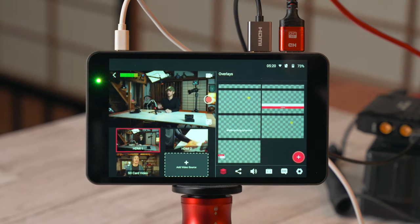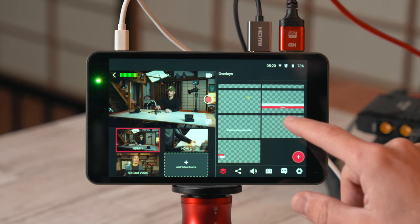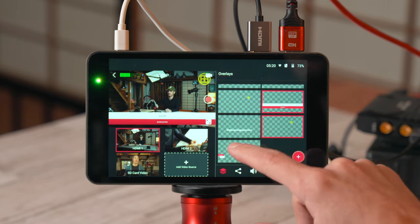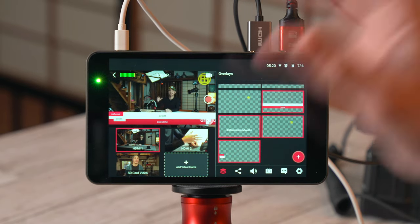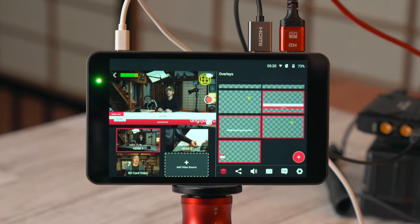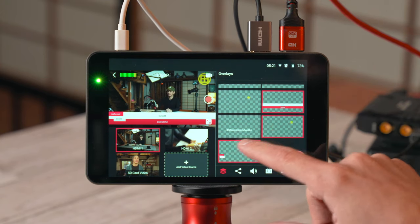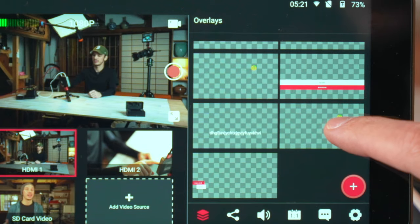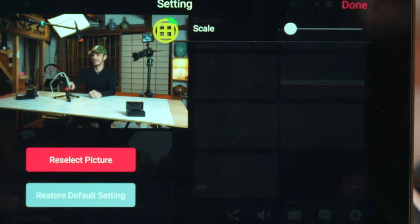From the pre-loaded lower thirds and overlays, just tapping them will turn them on and off. You can turn on multiple things at the same time — scrolling text, a lower third, and an image overlay all simultaneously. Holding down on any of them will let you delete them or go in and edit them, and again, edits won't show up until you click done.